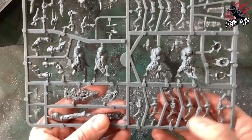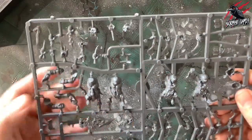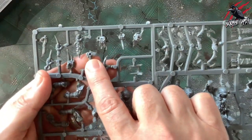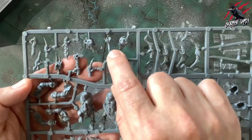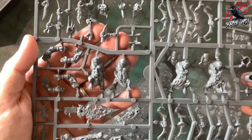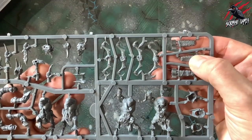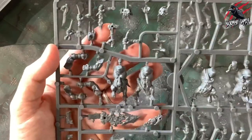Looking at the weapon options on the first sprue — these would be for the Savage Oryx Maw Boys, with a bird's beak axe, tooth shiv, spiked fist and loads of different variations. Really varied, with tons of options to personalise and build these. Even the arrow pouches have different patterns and textures on them. That's just the first sprue — we've got six of these to go through.